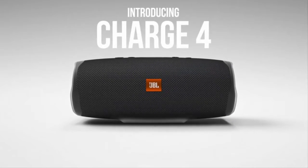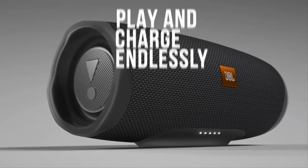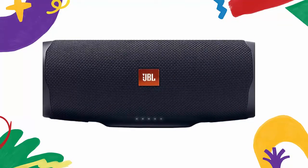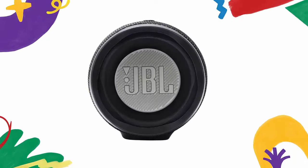Introducing the JBL Charge 4 portable Bluetooth speaker with full-spectrum powerful sound and a built-in power bank to charge your devices. It features a proprietary developed driver and two JBL bass radiators that intensify sound with strong deep bass.